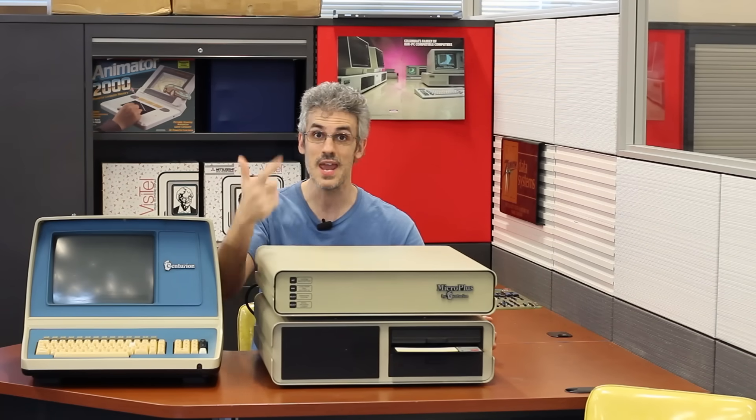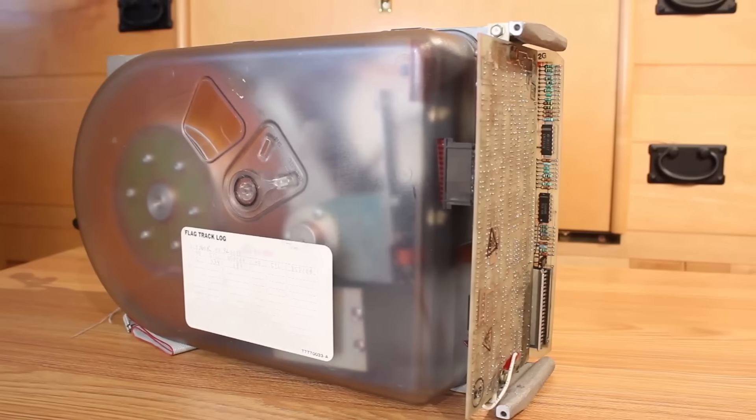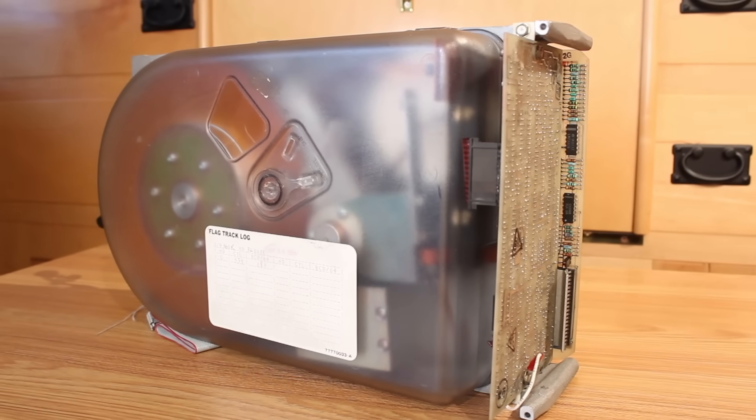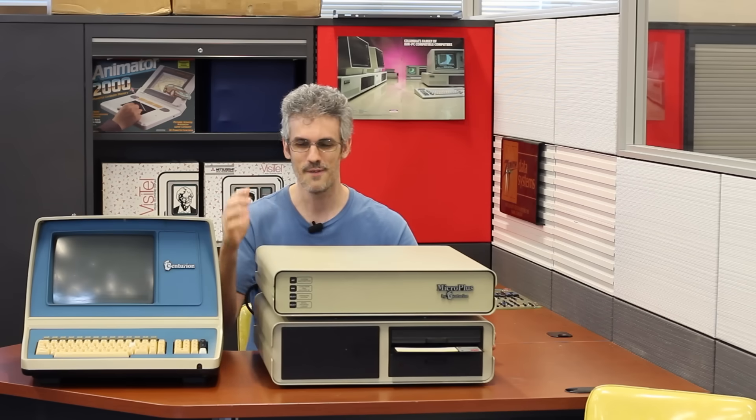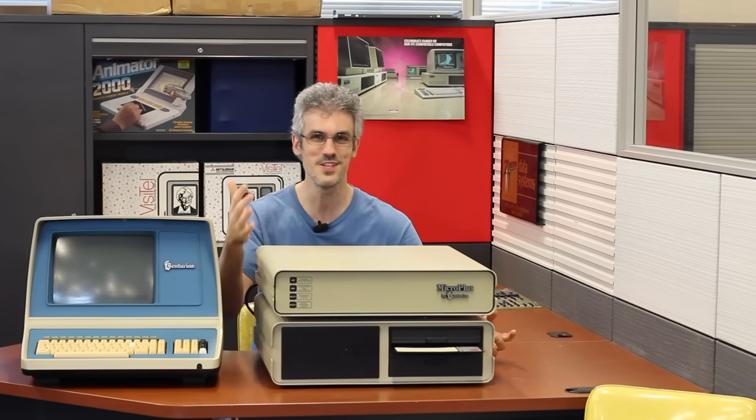This big box on the bottom holds the drives — there's an eight-inch floppy drive in there and an eight-inch hard drive, which is a Finch drive. This particular one is actually the exact same drive that we got off of the counterfeit system that I still haven't gotten running yet, but that's on the to-do list. We'll use this as a primer for getting to work on that drive.